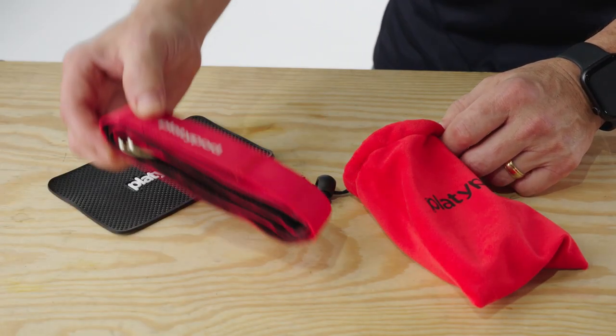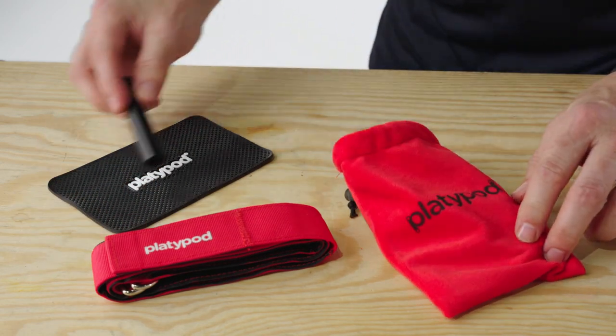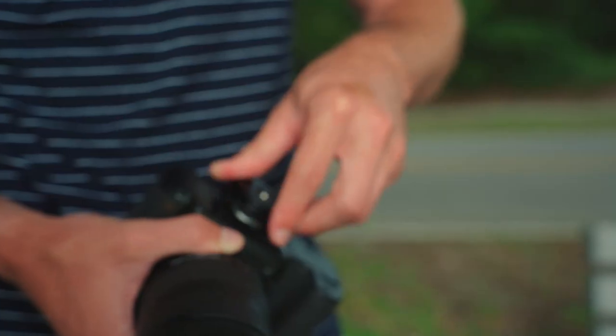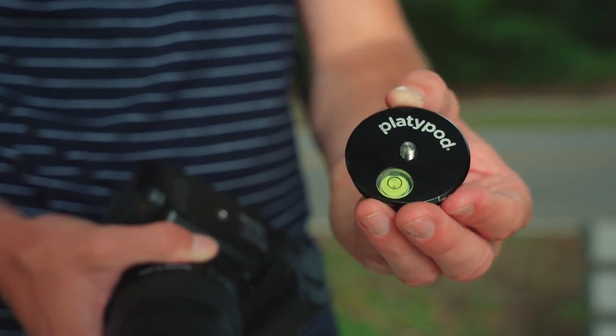This kit comes with a 36-inch cinch strap, a 3-inch spigot adapter, a grippy rubber pad, a carabiner, a drawstring pouch, and best of all, Platypod's new Multi Accessory Kit comes with an ARCA-compatible quick release disc.